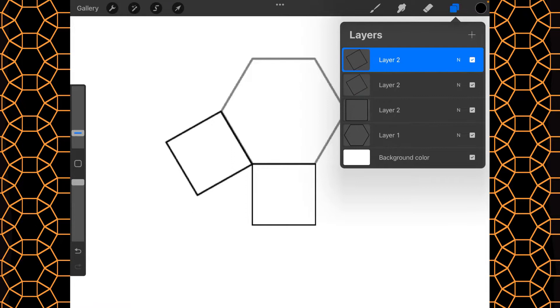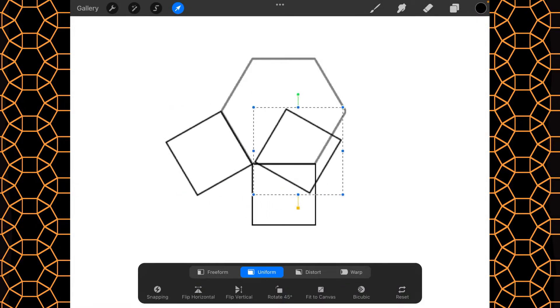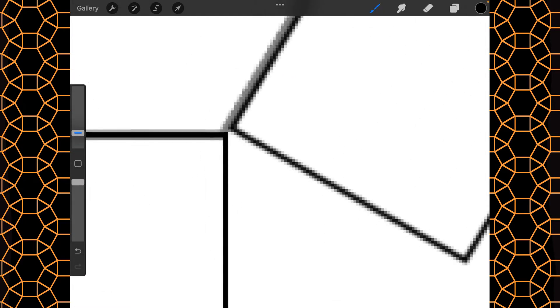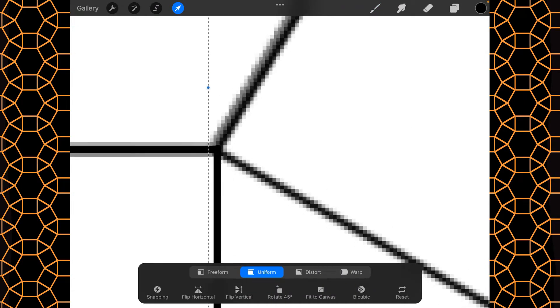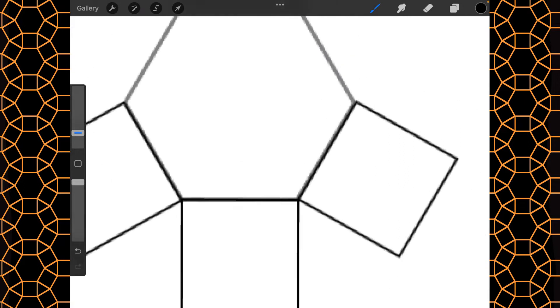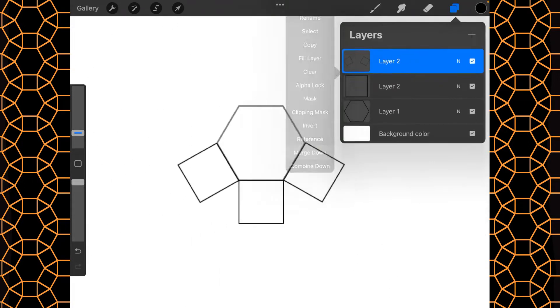Then I'm going to duplicate it and flip it horizontal — that's the same thing as making it minus 30 degrees. We'll put the blue dot right there to match it in, and then we're going to merge these three layers down.